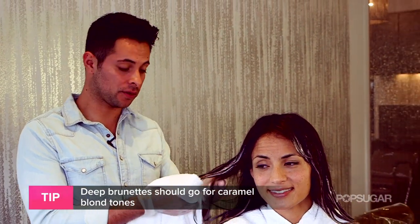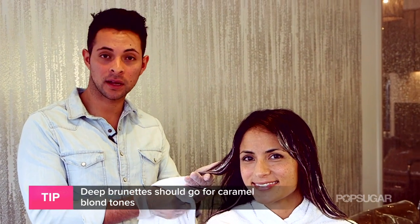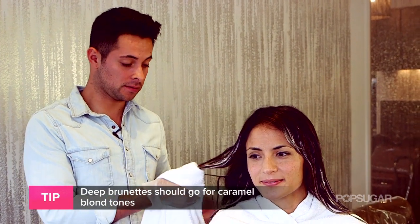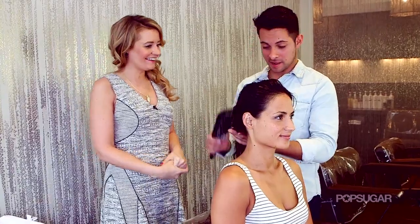I've been checking her hair out now for about 30 minutes, and I believe she's ready. She's got that really nice caramel tone that I love, and that I suggest for dark hair. So let's go get you shampooed. Okay, so this is big reveal time. Now we're going to go and comb her out.